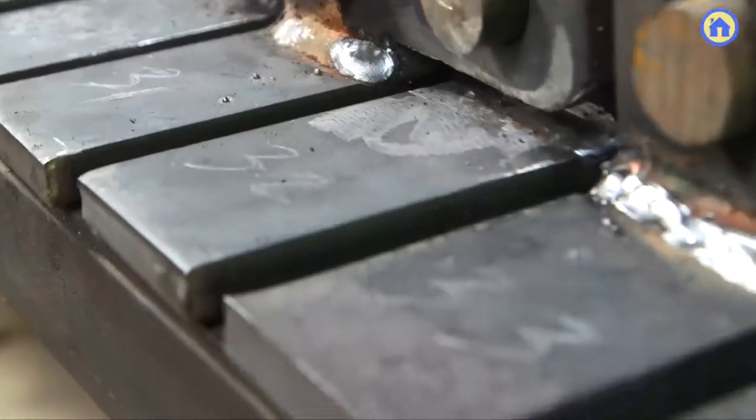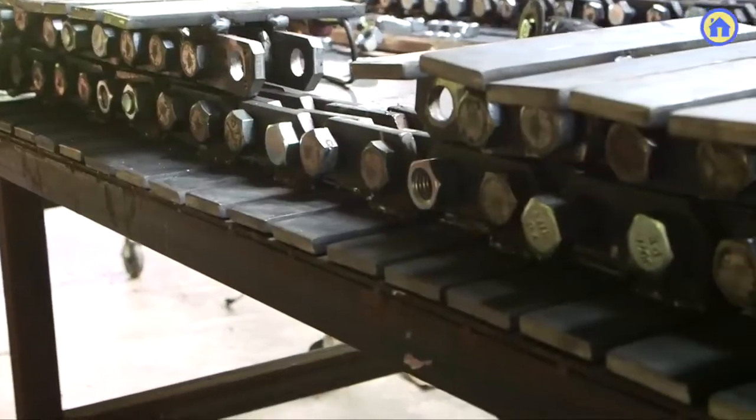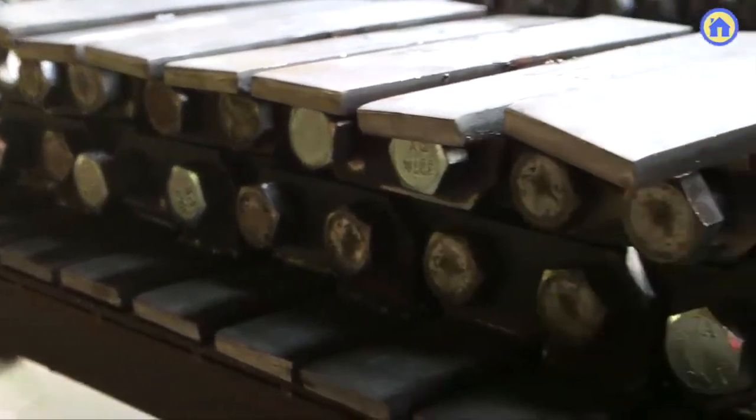With all of that in place, you lay out a 10-foot section of track, which is essentially the entire track consisting of 40 pieces. With the track already laid out, you can start welding.